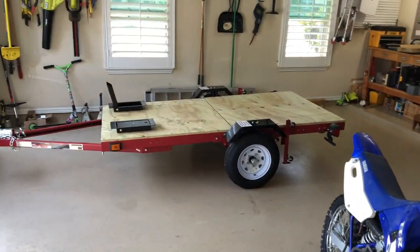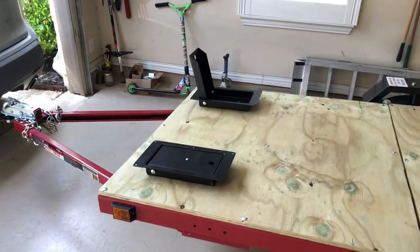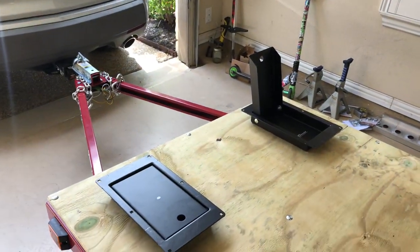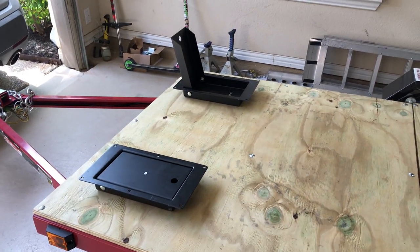Here's my dirt bikes. Here's my new Harbor Freight folding trailer and here's my new recessed wheel chocks that fold flat when you're not using them, that we're about to install and get the dirt bikes mounted with.